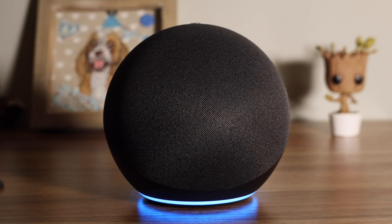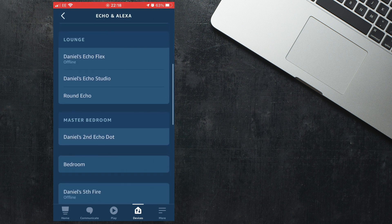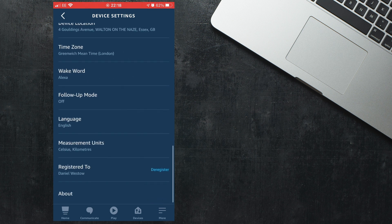The Echo is also really useful for getting information quickly. For example: Alexa, how old is David Beckham? It replied: David Beckham is 45 years old — he was born on the 2nd of May 1975. If you want to change your wake word from Alexa, go to the Alexa app, select Devices followed by Echo and Alexa. Find your device and scroll down to the wake word. You can then set the wake word to Computer, Amazon, or Echo.